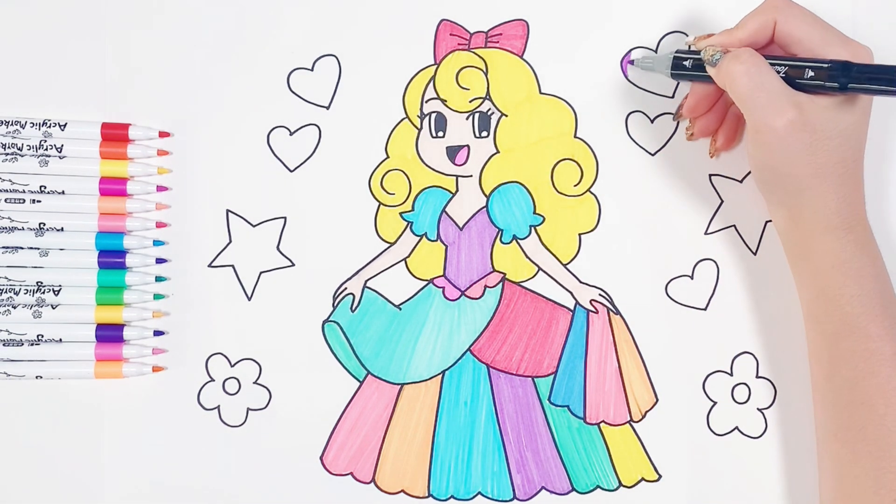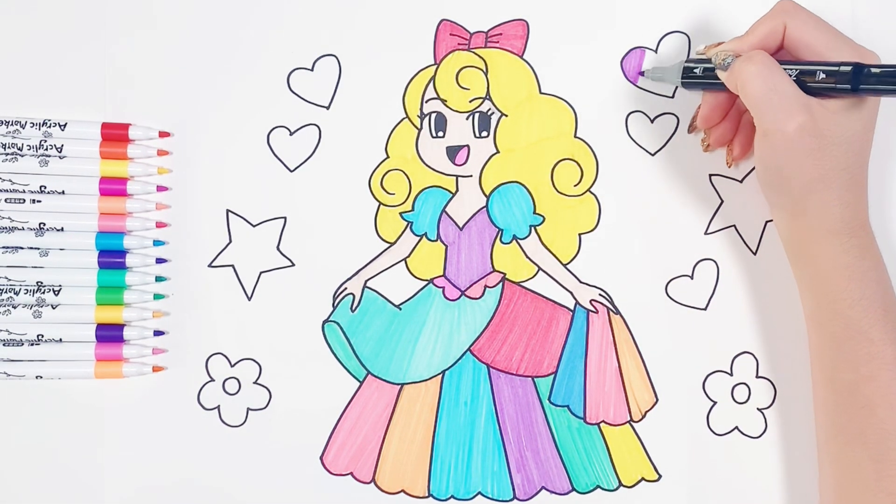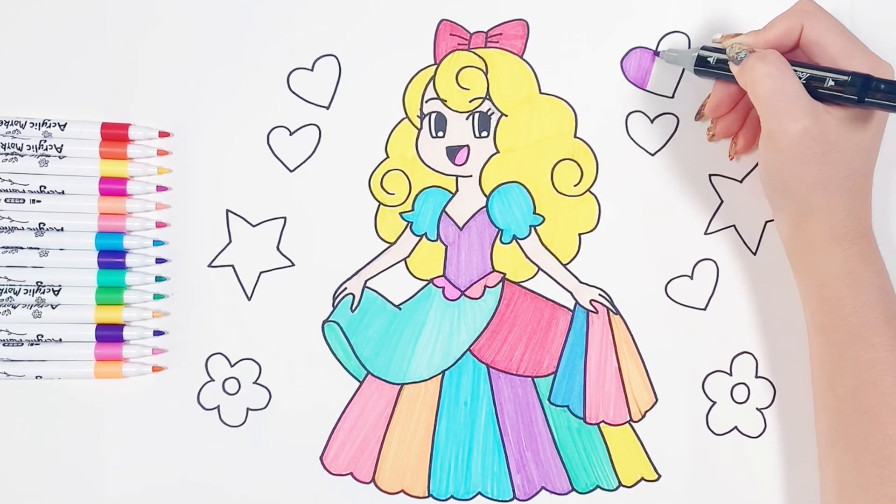My princess has a beautiful dress. Now let's color hearts, stars and flowers.